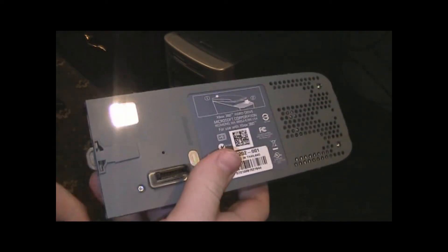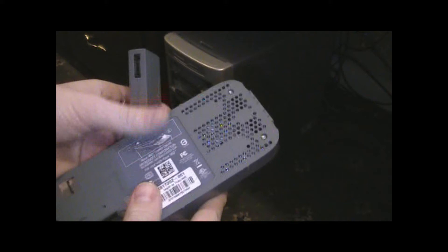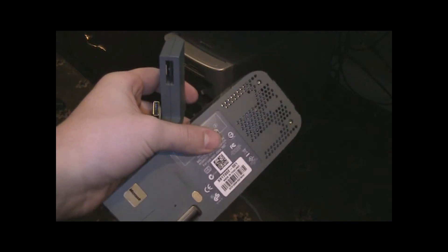I actually don't know how to use a memory card. And then you're going to need a transfer cable. A lot of people want to know where you can get these. You used to be able to get them free from Microsoft if you had two hard drives or two consoles, but now I think they charge like $10. You can also get them on eBay for probably around $10 to $15.